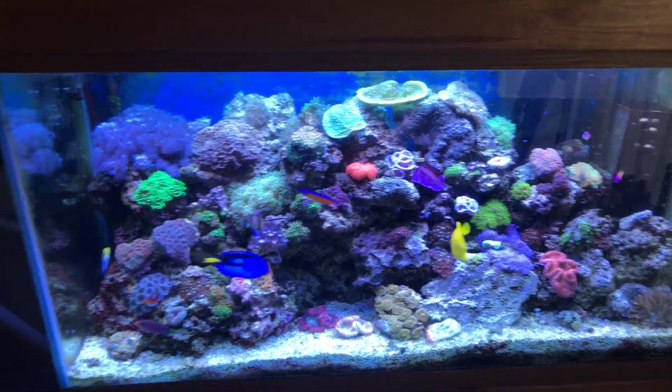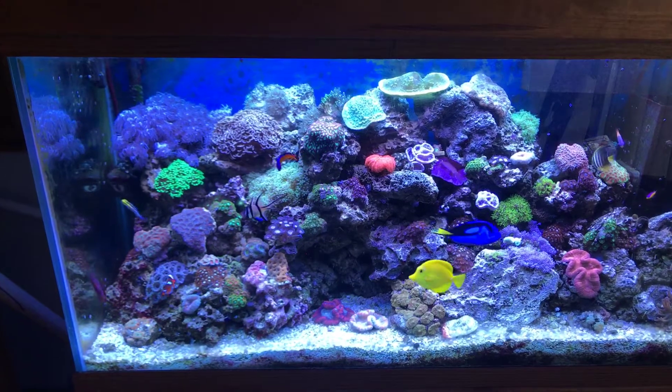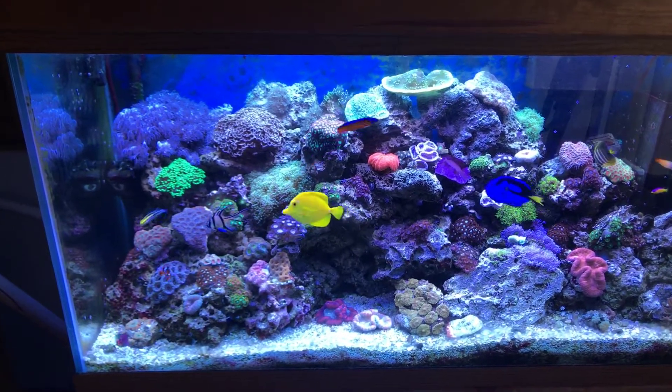What's up, what's up YouTube? ShipboardJG coming to you live, just doing a quick update on my 90 gallon reef tank.